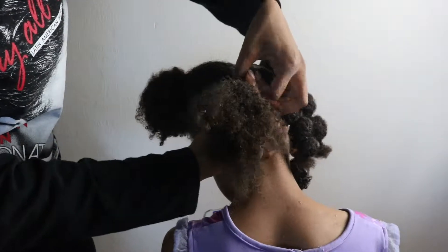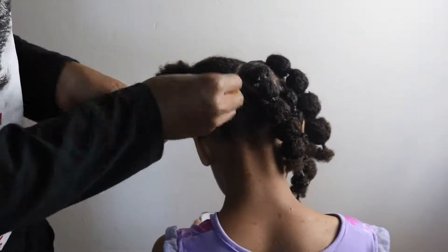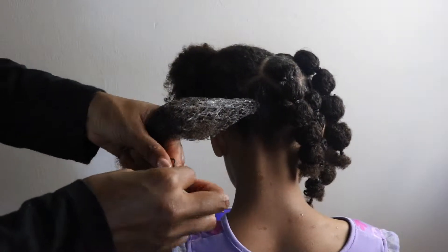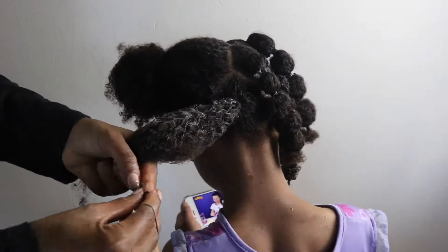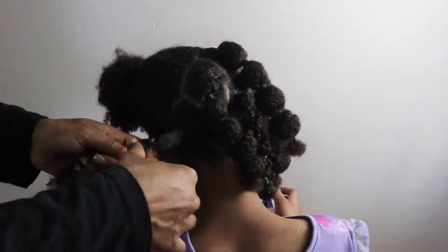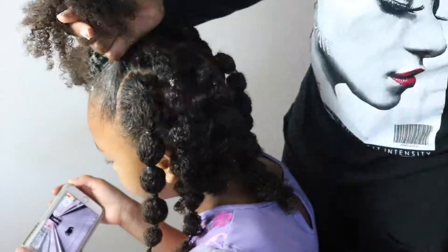Once you've done that, the rest is really easy. Just start putting the rubber bands on one after another. I recommend using grease and water on each strand of hair — it just makes it a lot easier to maintain and comb through. All you have to do now is go ahead and put the rubber bands on.